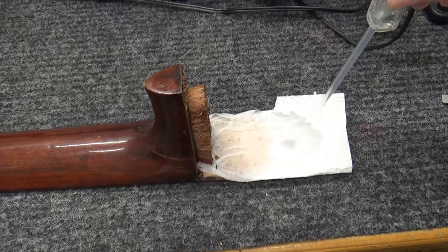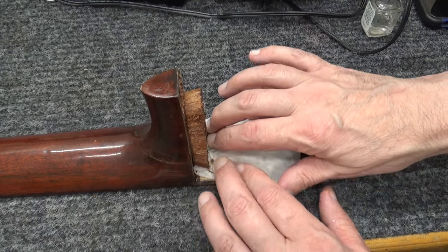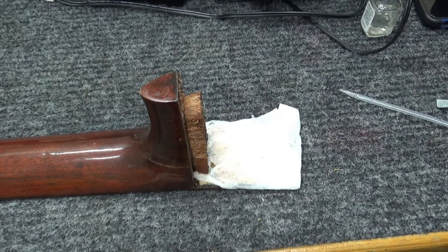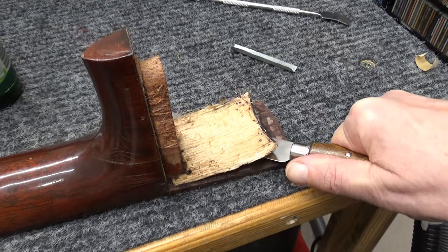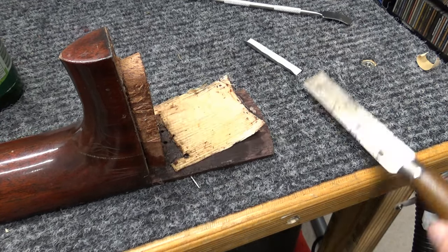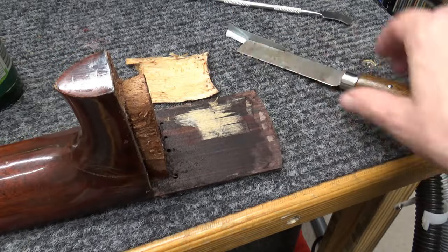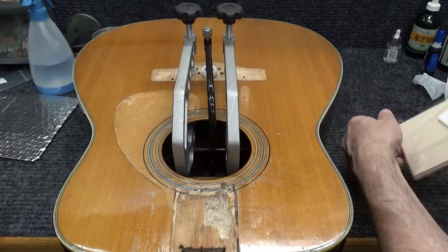I'm taking boiling hot water on a paper towel and letting it soak into the spruce that got left on the fretboard extension. Then I should be able to come in with a razor blade and peel it right up in about half an hour. After that I'll try to set the neck back onto the body. I used my seam separator and hair dryer to warm it up as I went around to separate that piece. Thankfully it came off in one piece. I'm going to stick that back down onto the top and clean this up.